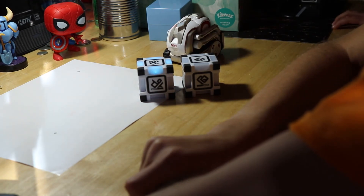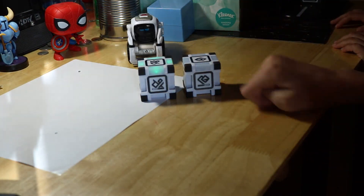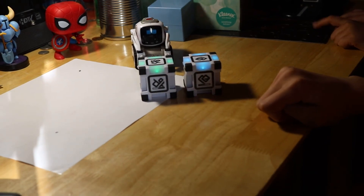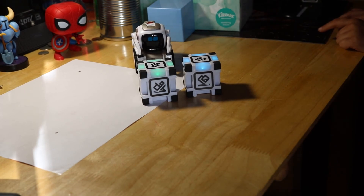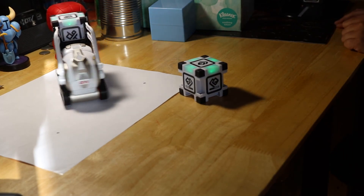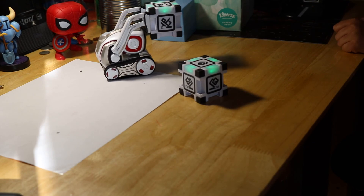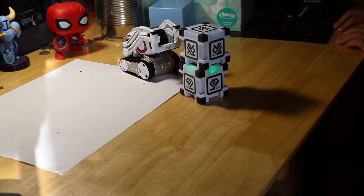Cosmo's gonna stack two cubes. Oh, is he trying to find cubes? Let him find them — they're behind you! There, see them? There they are. He didn't pick it up — he's trying to find it. Yeah, he did it! Bravo, bravo!